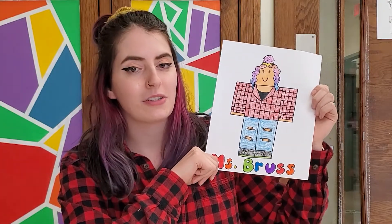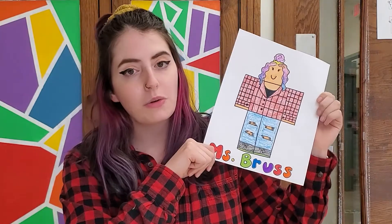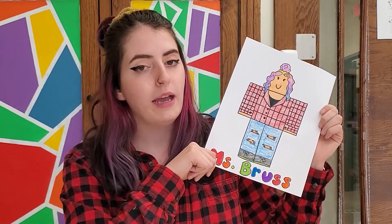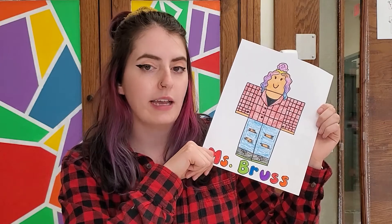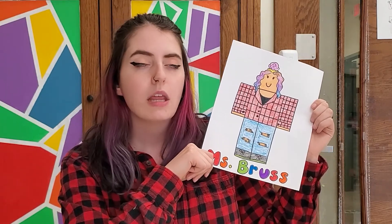As you guys know, or I've mentioned before, I really don't know much about Roblox, but I like that the characters are so customizable and I thought it'd be kind of fun to make a self-portrait of one. So make sure you have your pencil and your eraser, and if you have something that you can use to make straight lines — like a ruler, the edge of a notebook, pencil box — that would be great, and then we can get started.